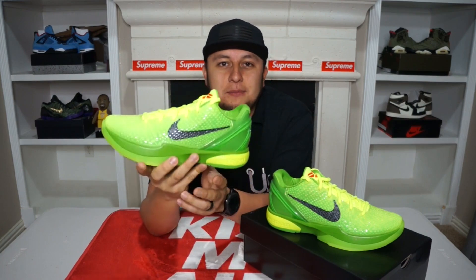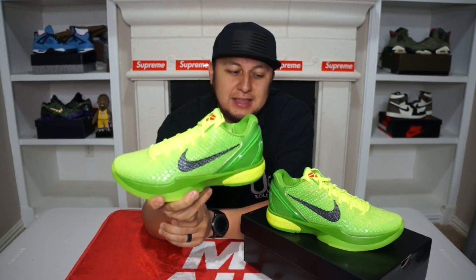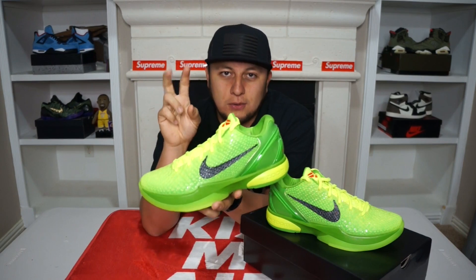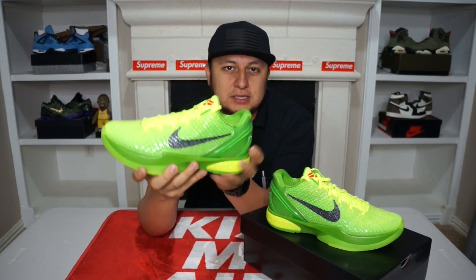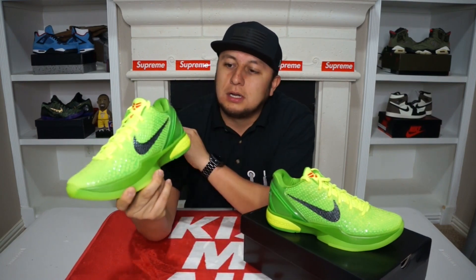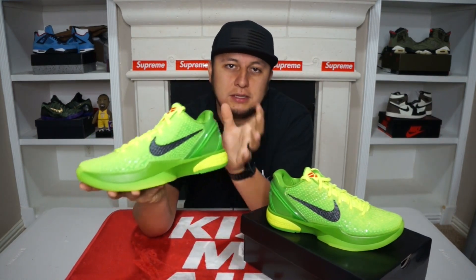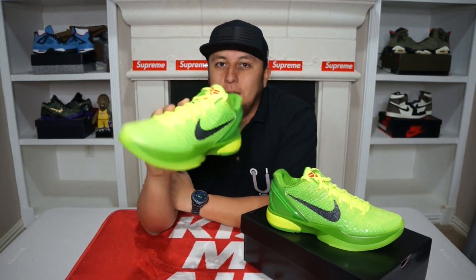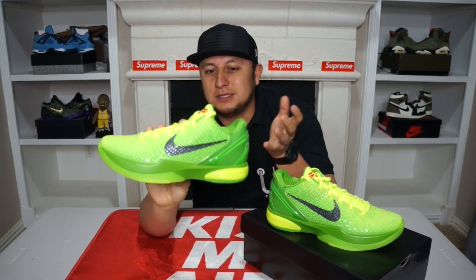Just found out that everybody who had floor seats to that game actually got a gift bag and these shoes were in there. Also the whole team on that Christmas Day game was decked out in Grinch-themed sneakers — not necessarily the Kobe 6, but whatever Nike shoe they wore was in this colorway depending on the silhouette. People went crazy when they saw this shoe on Christmas Day and obviously everybody wanted it.